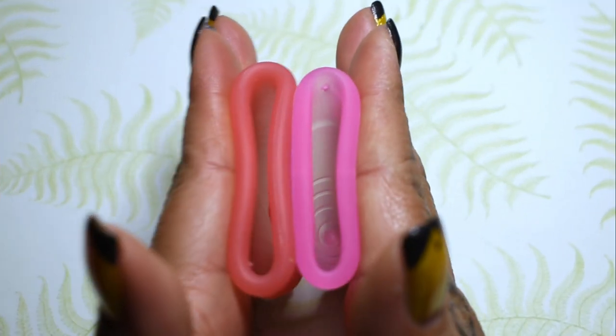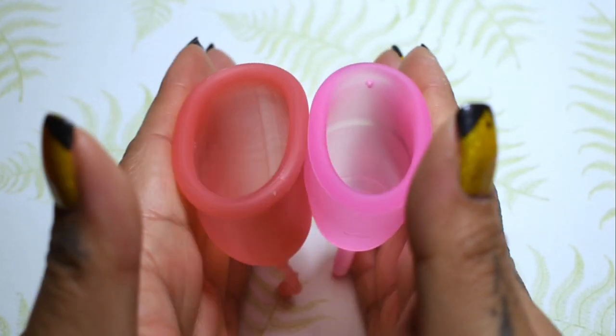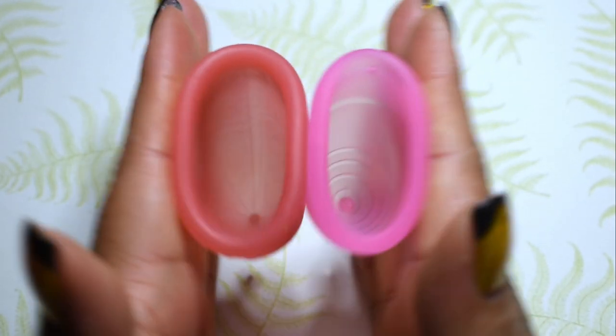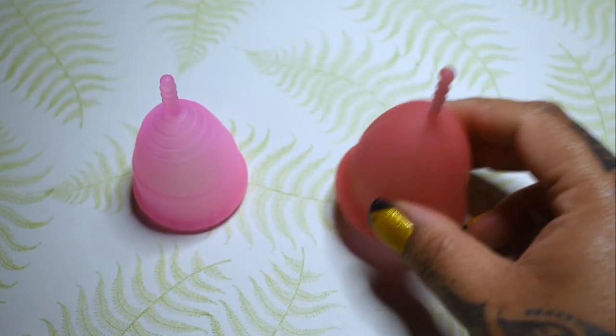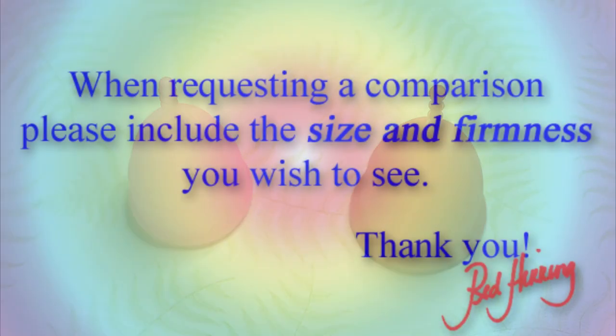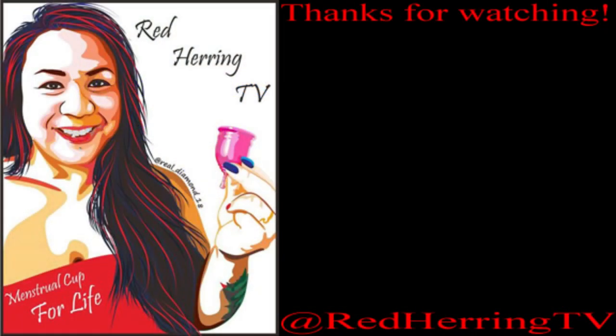And just the rims. And that was the medium Sirona and the large Sibel. All right. Thank you. We'll see you next time.